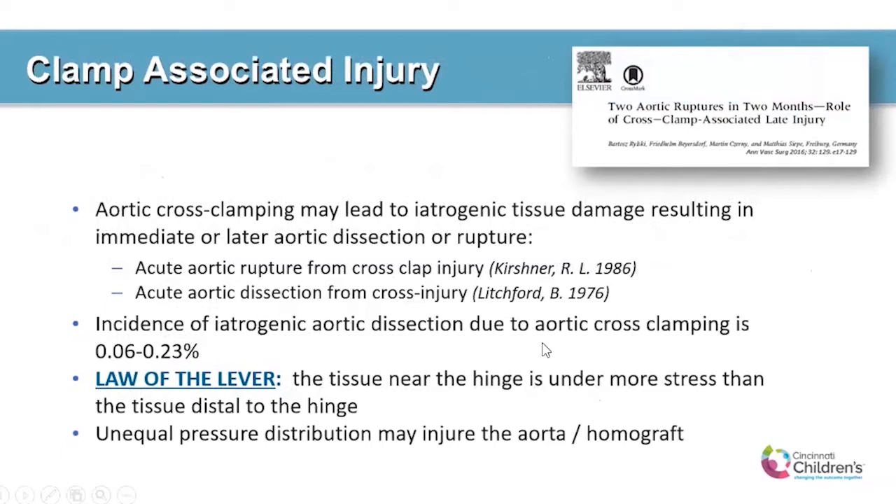Although the documented incidence is relatively low, we all know that when it happens it can be catastrophic. The law of the lever states that the tissue near the hinge of the cross-clamp is under more stress than the tissue that's distal to the hinge. And this unequal pressure distribution is what occurs that injures the native aorta or the neo-aortas.